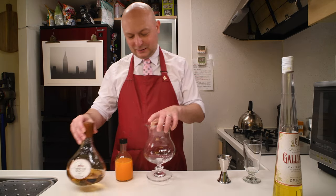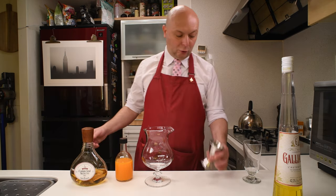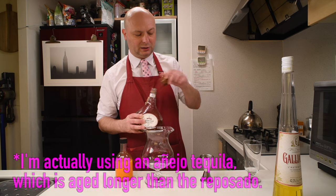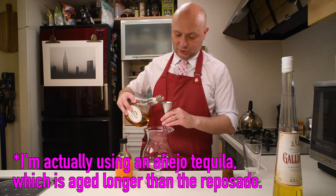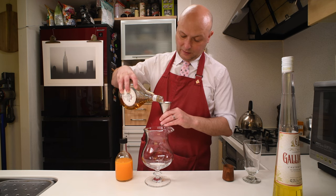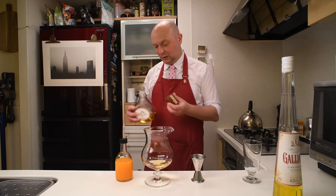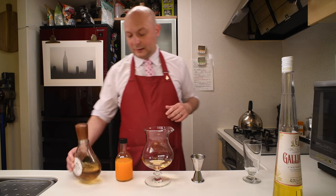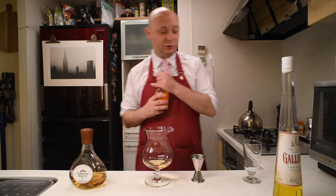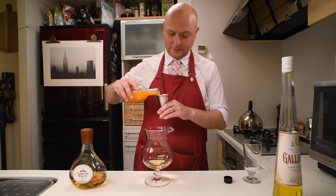Let's get a mixing glass — I'm going to use this huge one, go big or go home. We're going to start with 60ml of Reposado Tequila. I'm using this Campo Azul, which is so good, such good value — earthy, not bitey at all, really nice. Then 105ml of orange juice, which I already juiced today.